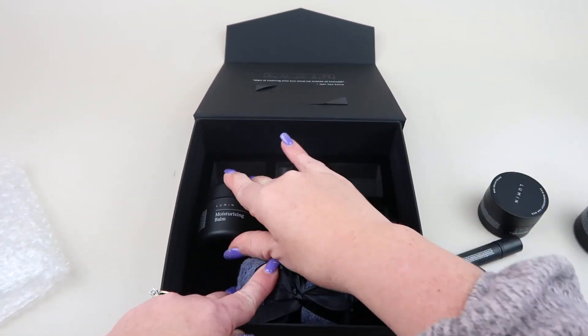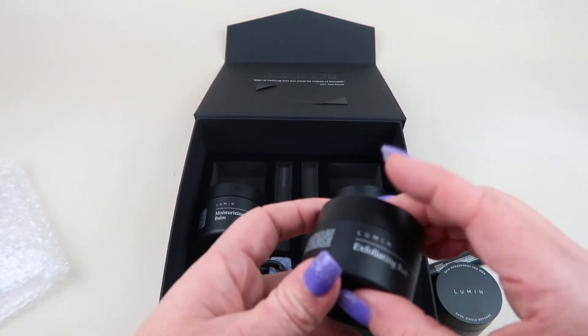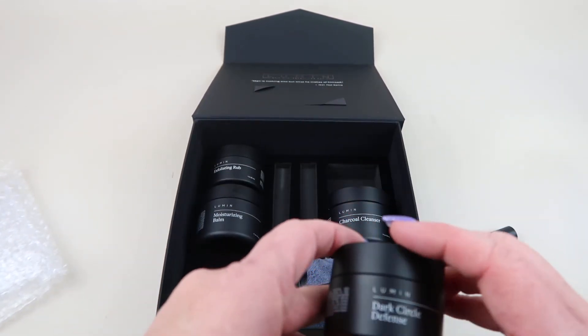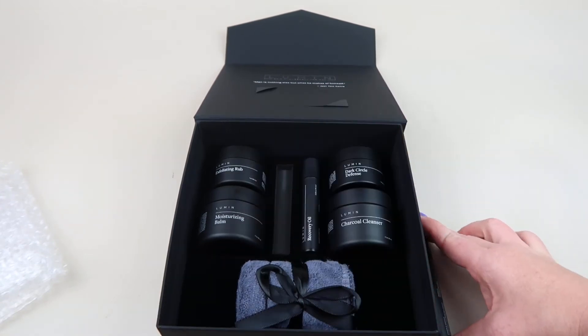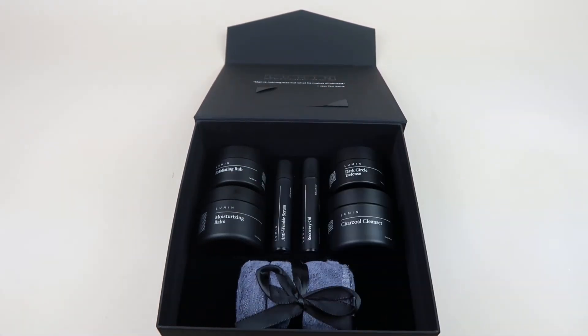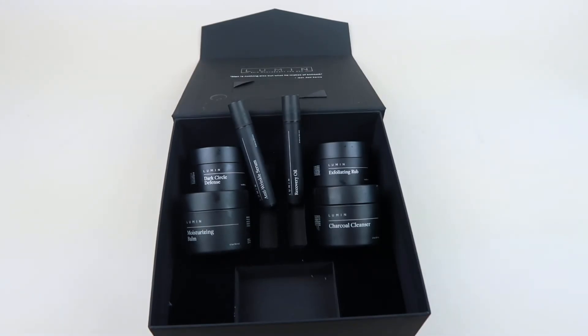So that's everything in the box — my husband's going to try this out and then I'll cut to him talking about his experience, what he liked, and anything he didn't like. He's never used a skincare routine before. He's obviously seen me use mine, but he's never actually used one for himself, so this will be a new experience for him. He tried it out for about a week, and just to recap — his skincare routine was using body wash on a poof to wash his face.